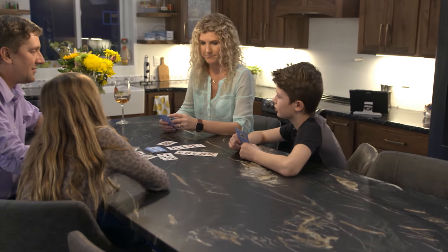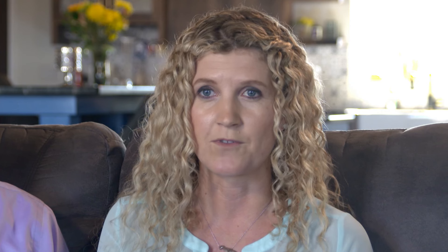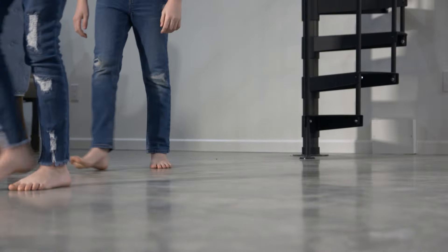We had Suntouch in our previous home and we absolutely loved it, just because the floor was so warm to the touch and I am a very cold person all the time. It's nice to not have to have rugs that get dirty — you can just have a nice clean space that's warm and inviting and you don't have to worry about slippers.